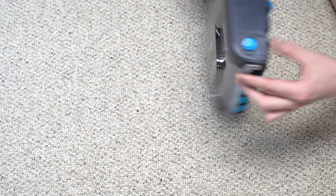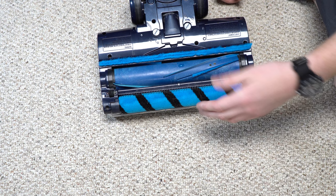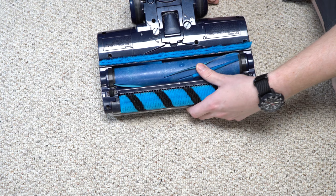Now let's take a look at the Shark Duo Clean nozzle. Let's flip it over and talk about it. You notice it looks very different. One thing I will say that's a positive is we have center feed suction — that's always a good thing. But then we get into some very strange territory, particularly strange territory being that there's two brushes.